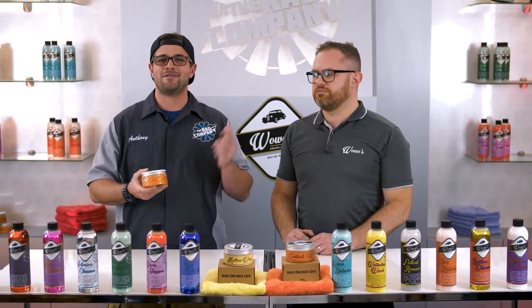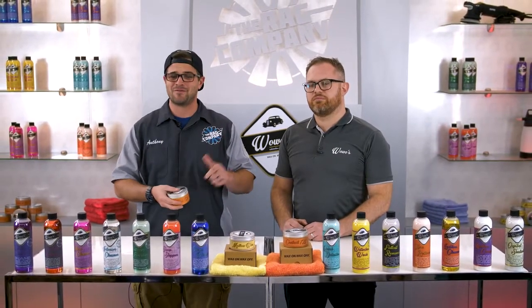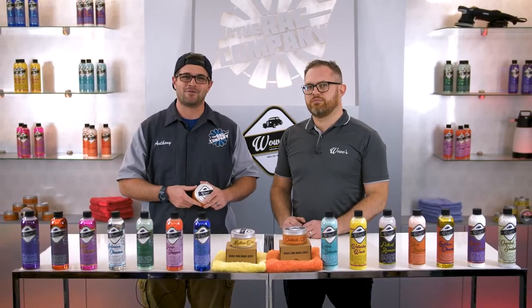If you guys are into paste waxes or want to dive into paste waxes, you can check out this product and more at theragcompany.com. If you guys like this video, make sure you give us a big thumbs up, subscribe down below for more, and stay tuned for more videos right here at The Rag Company.